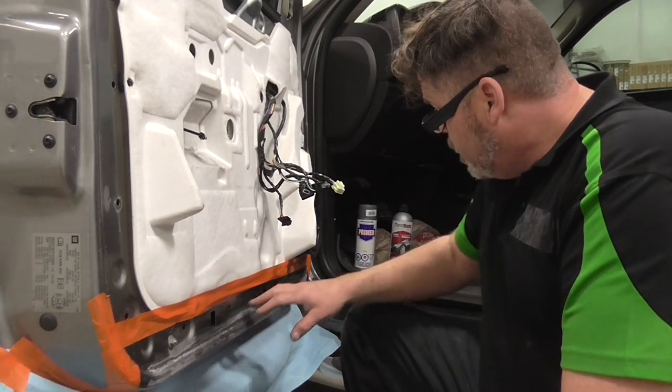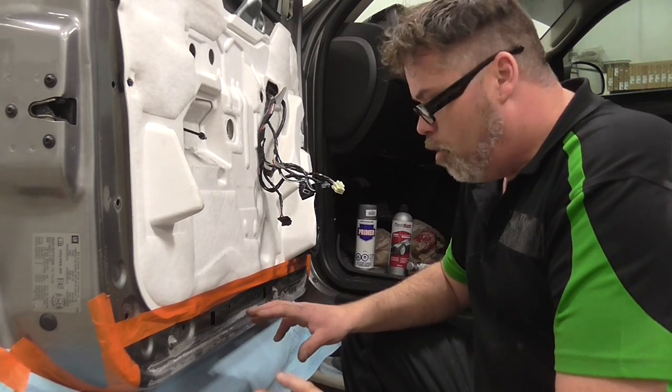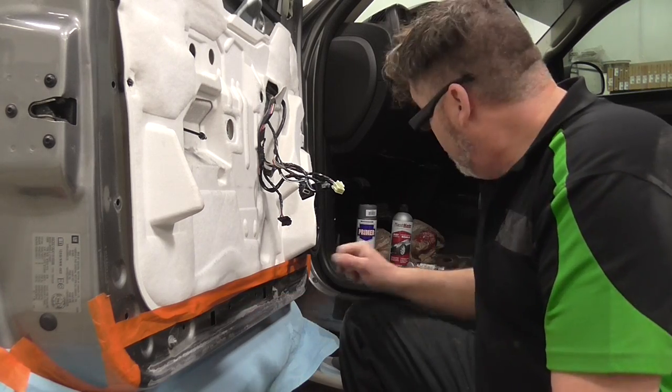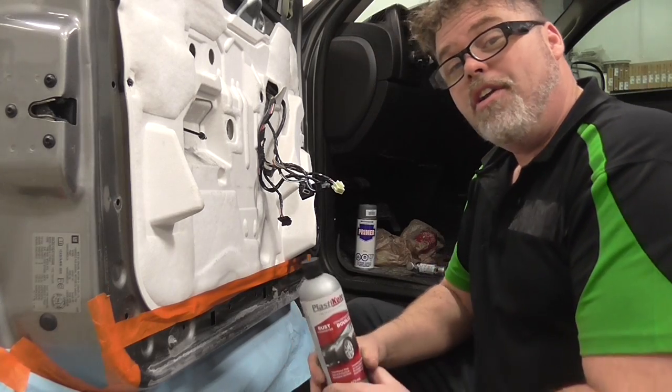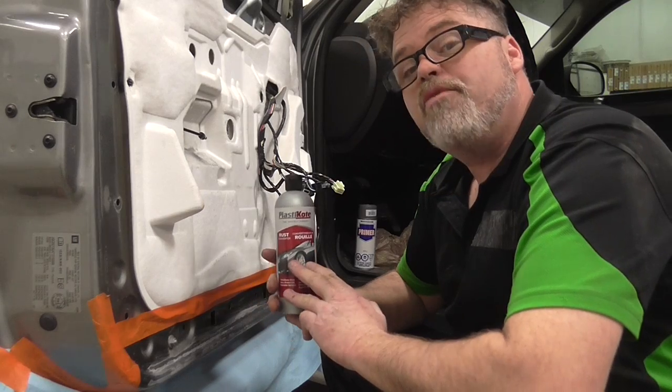So I'm just going to touch this up right here — nothing major, just a little — to stop it from rusting, because I don't want my doors rusting out. What I'm going to use is Plasticoat. It's a rust converter.